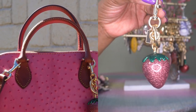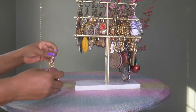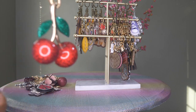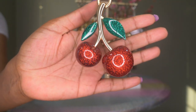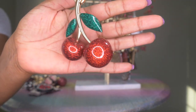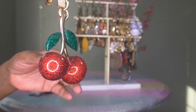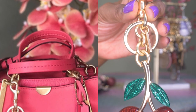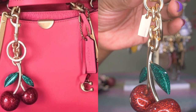This one is the Coach strawberry — I think it came out with their Pac-Man collection. It looks really cute up against a pink bag and I got this one from the Coach outlet store. Then these are the beautiful cherries — dark red. I've seen a lighter translucent pink version on the outlet site right now. I wore this one on my Coach Dreamer in orchid and it looks beautiful because the hardware on the charm matches the hardware on the bag.